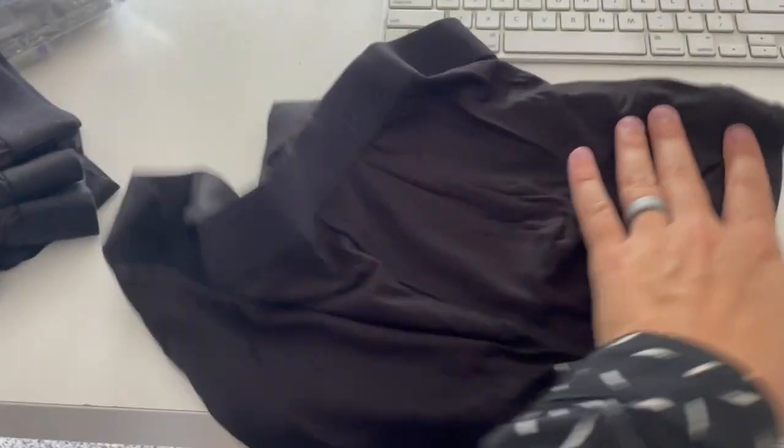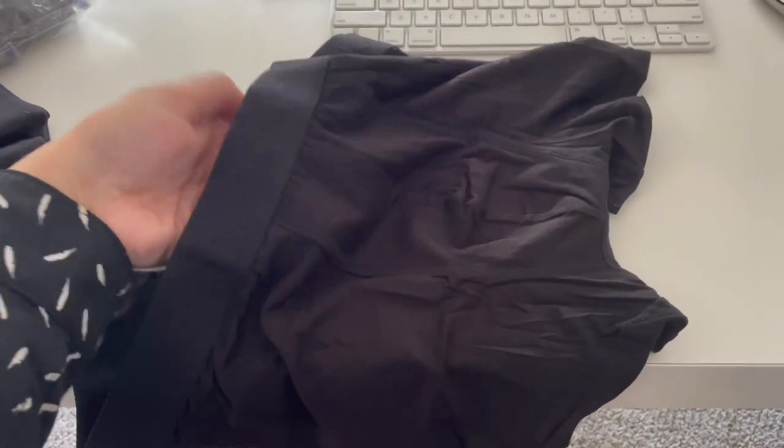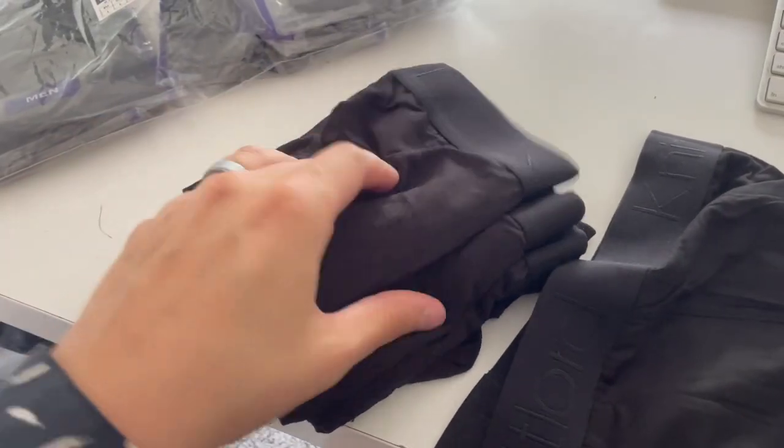There is a seam for the expanded crotch area, so there's room, but it's still really thin and breathable.